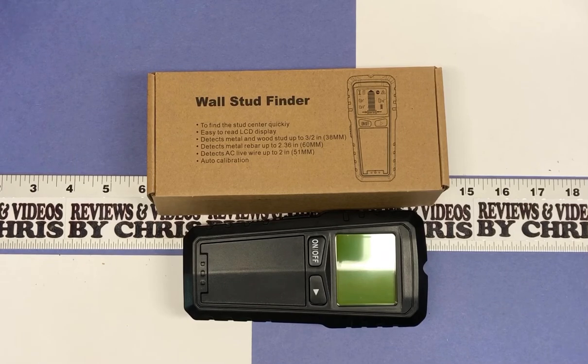So this is a 5-in-1 stud finder and the brand is Royad V, R-O-Y-A-D-V-E. We're going to go ahead and check it out.